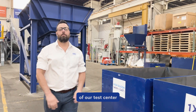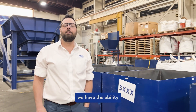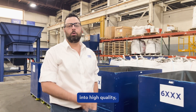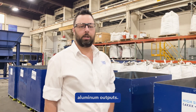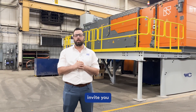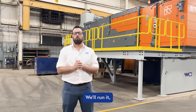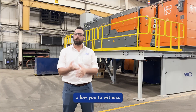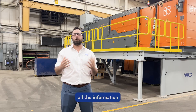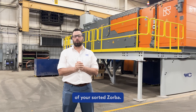The versatility of our test center and the flexibility of our home receipt of products gives us the ability to upgrade your Zorba or other aluminum scrap into high-quality, high-purity aluminum components. Myself and the rest of the lab team would like to personally invite you to come to our test facility to perform a test on your Zorba. We'll run it, allow you to witness the test, gather weights, and compile an inclusive report to give you all the information you need to determine the actual value of your sorted Zorba.